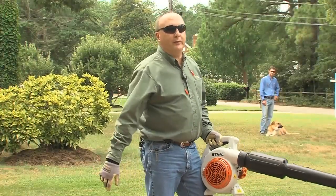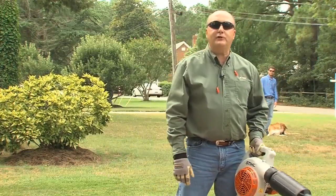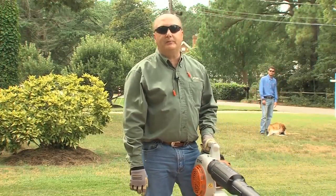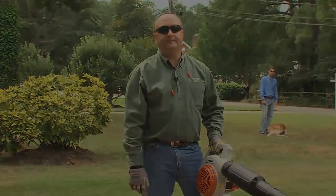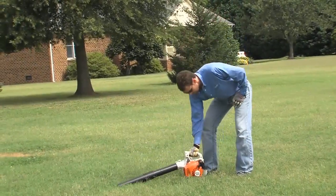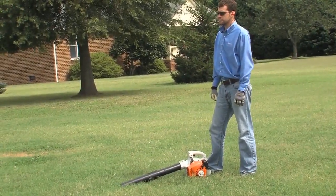As much as I enjoy working with Casey, he and all other bystanders and pets should be at least 50 feet away while I'm using my blower, to reduce the risk of eye or other injuries from thrown objects or debris. For starting any blower, you should always place it securely on a level, dust-free surface like this grassy area.